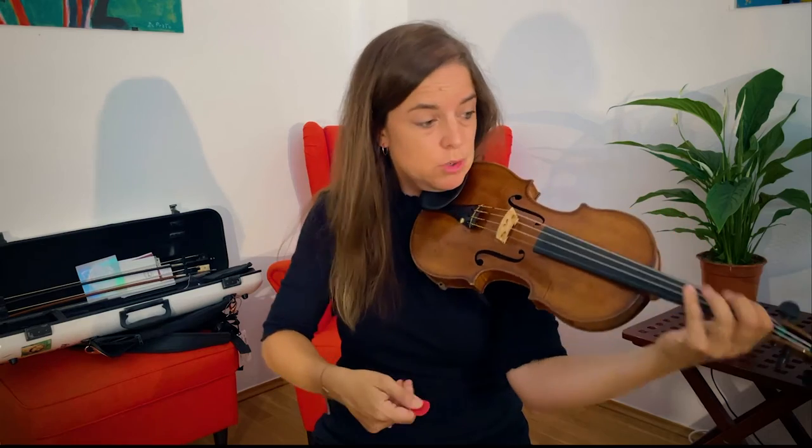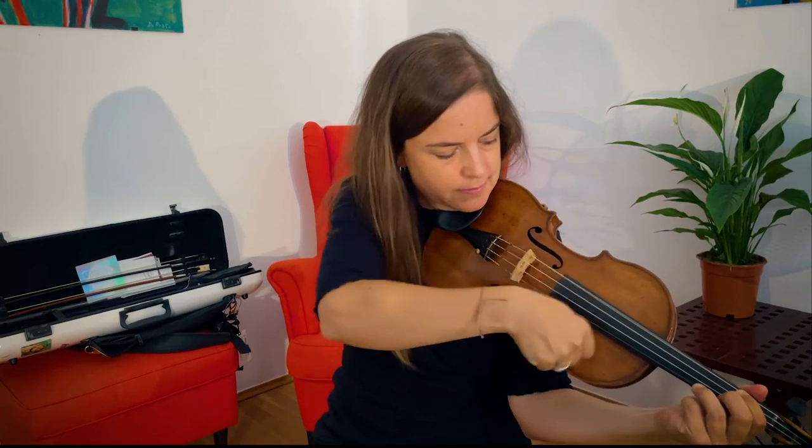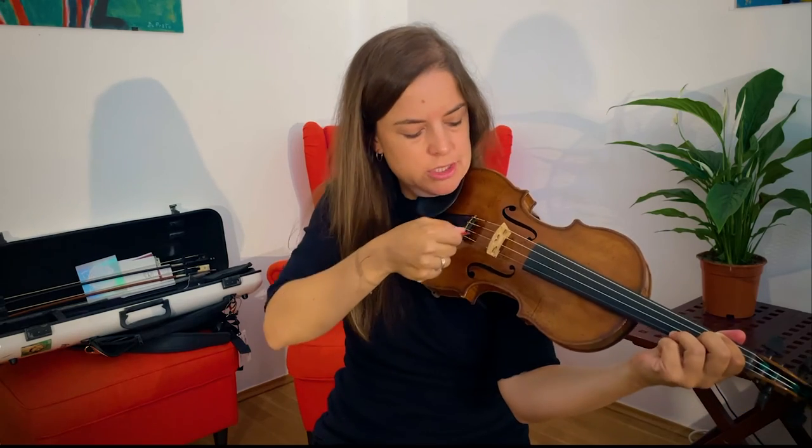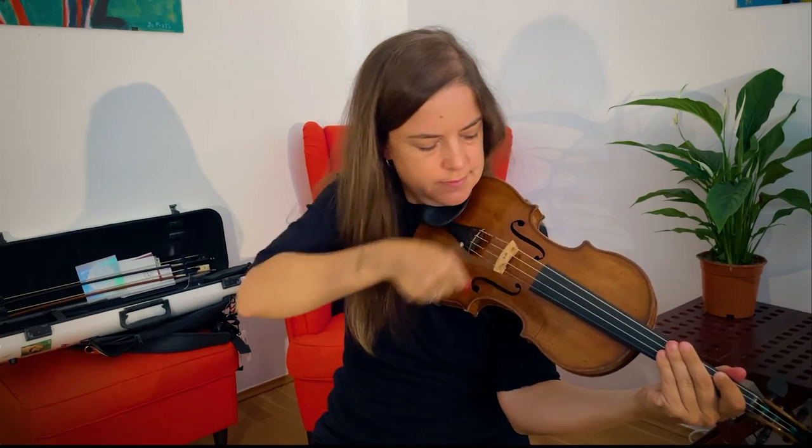Now with a pick you could also use it just like a guitar, so you could use it to strum some chords, or even behind the bridge or muted.